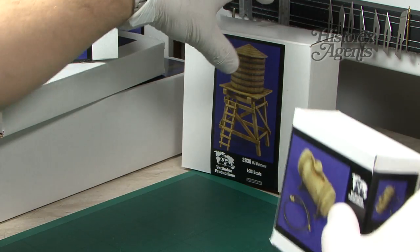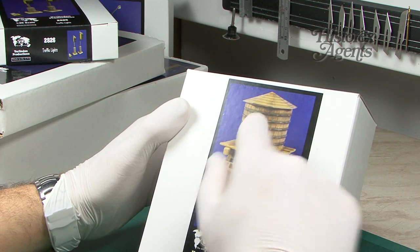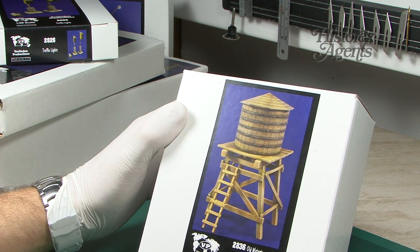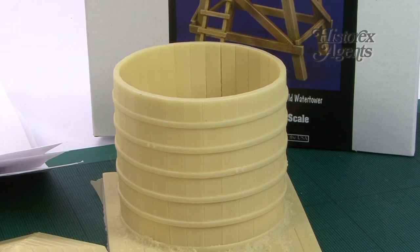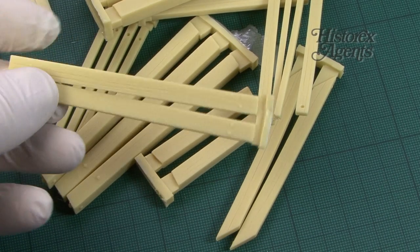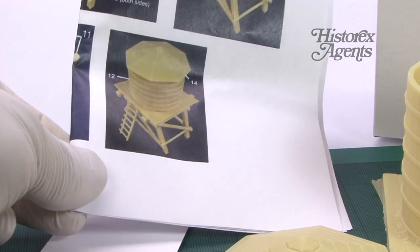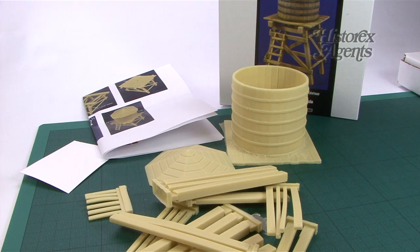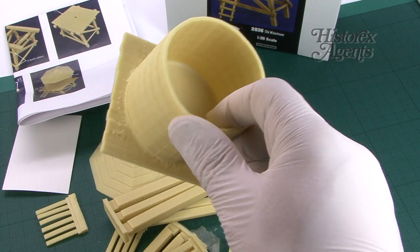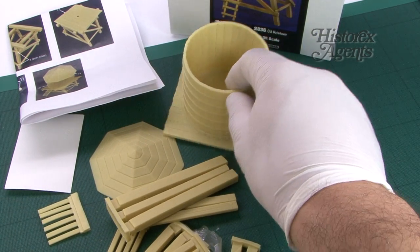What we would say for all these products is the moulding is always up to the Verlinden standard, and you can see that with product 2836, the old water tower. Most modellers know what to expect from Verlinden — good resin, well cast, and usually interesting subject matters. This is a great one: a proper kit with lots of pieces, all cleanly cast, making up this rather fabulous old water tower.